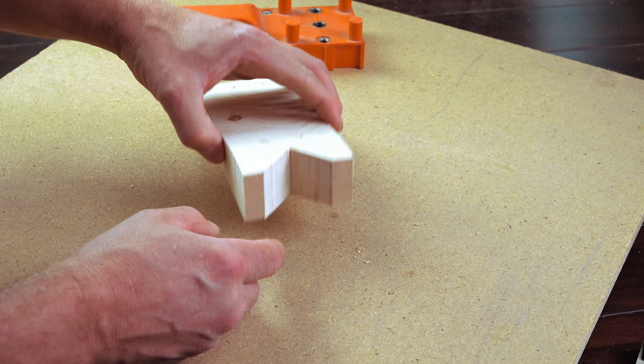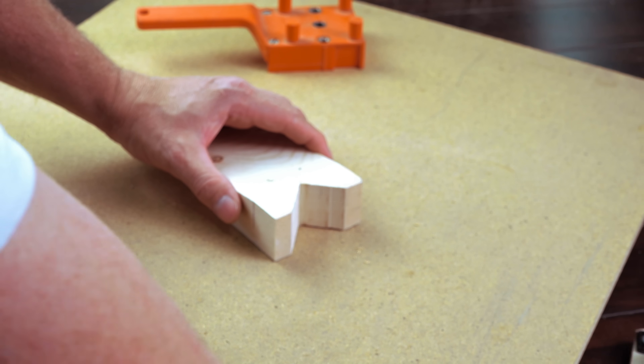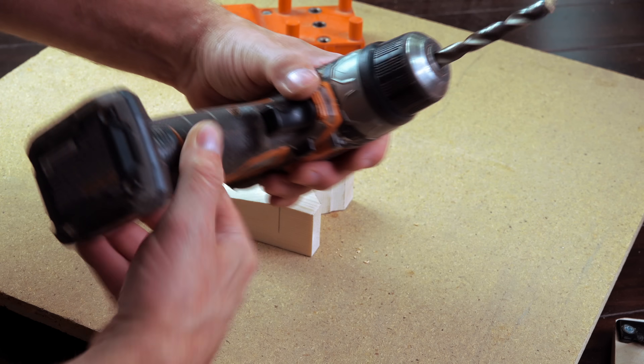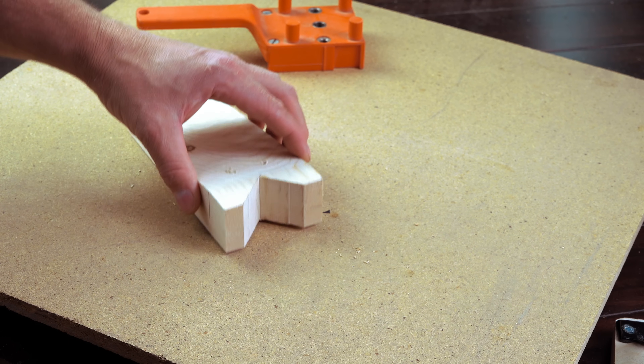I've seen other people use a v-block — they drill and they make their hole. The problem is that you end up wearing it out really easily because the flutes will tear it up really quick. So you're always making a new v-block.